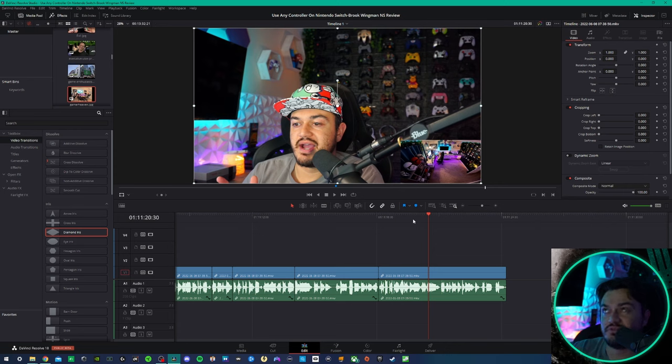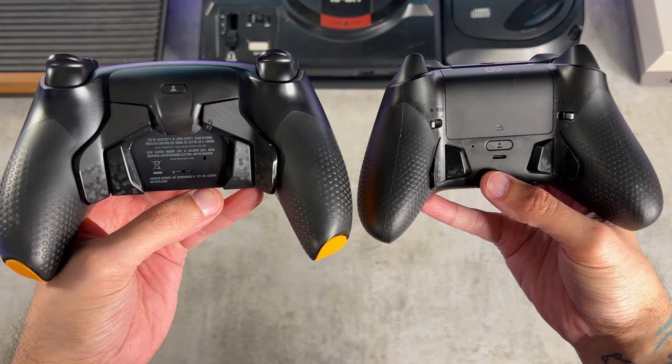The fact that I can now wirelessly use one of my DualSense controllers on Switch is freaking awesome. If you've got yourself an AIM, Hex, Battle Beaver, or Scuf — you already have a premium controller that you spent a pretty penny on that you play on PlayStation and PC — you can now also play it on your Switch. That's freaking awesome, and I think that's worth $40.